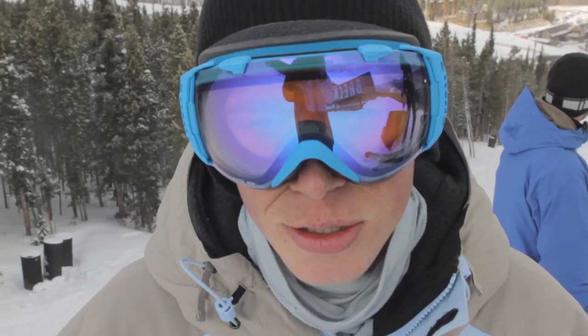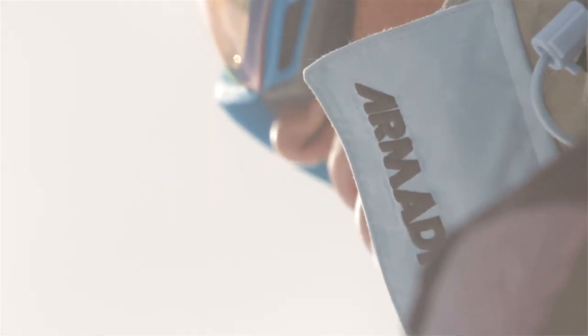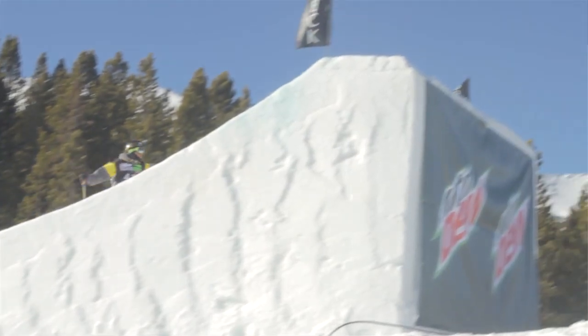What's up? I'm Gus Kenworthy and this is my kit. Got on the Smith I.O. goggles with sensor mirror lens, and then for outerwear pretty much just Armada head-to-toe. Got next year's suit which we're pretty stoked on.